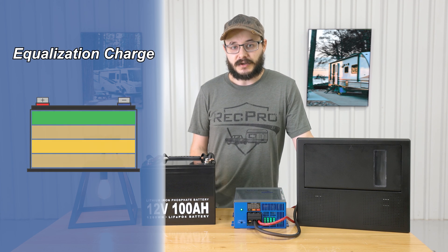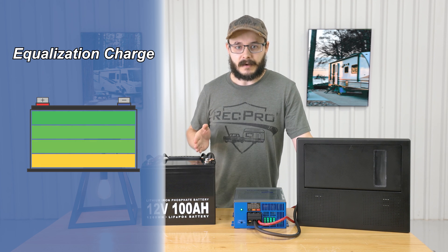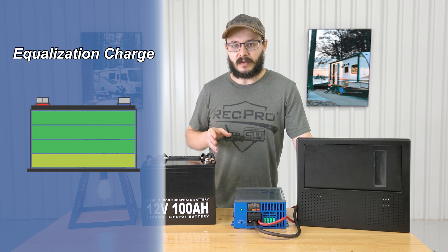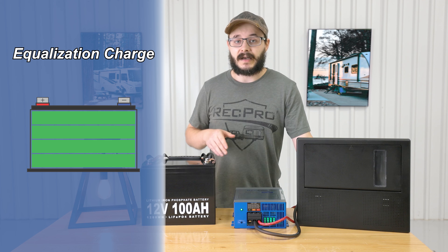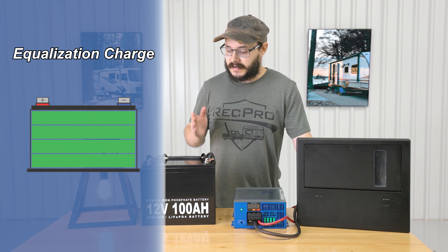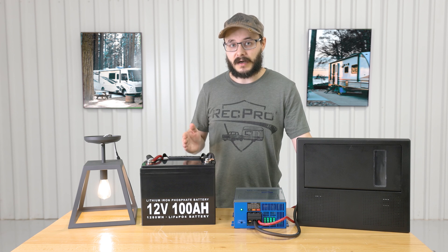Lastly, there's the equalization charge. This charge will balance the voltage of each battery cell in your battery while removing sulfate buildup, which helps significantly prolong the life of your battery as well as its capacity, so your battery will stay operating at its best for longer.